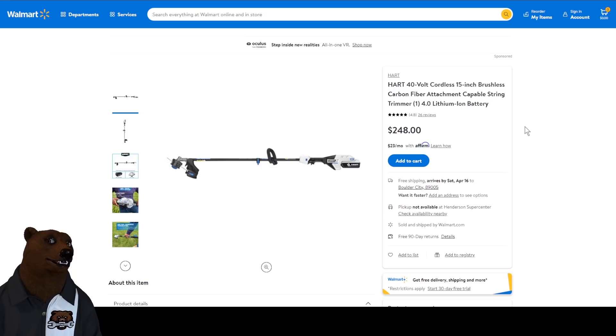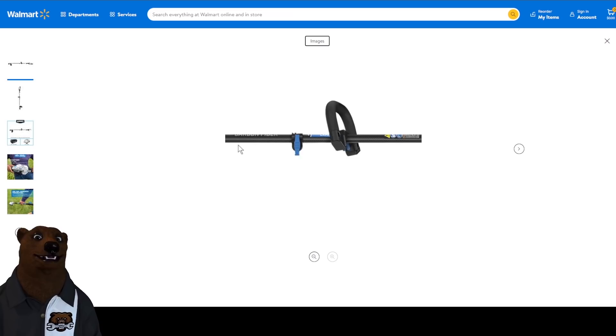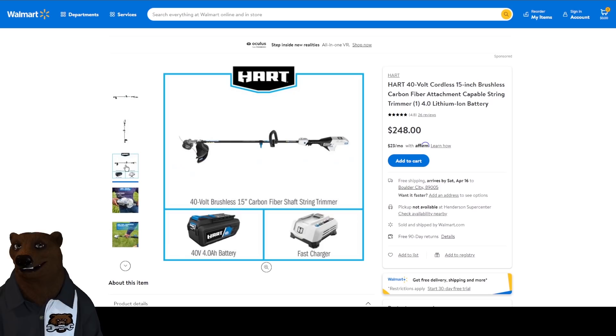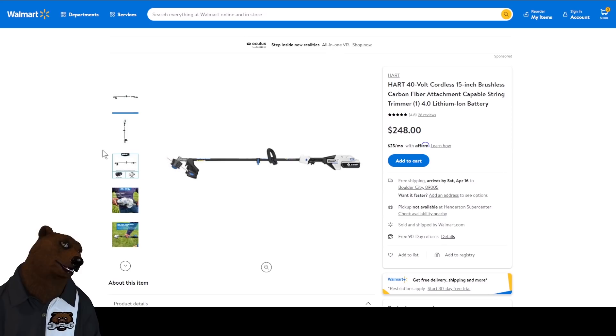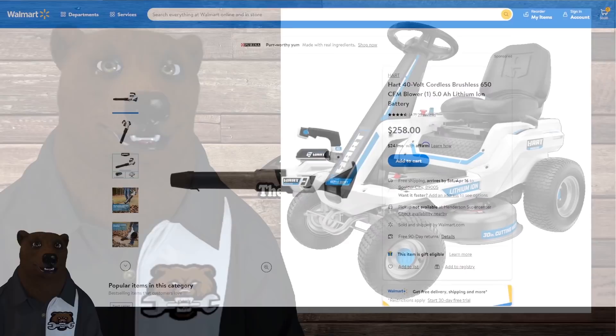Check this out — 40 volt cordless, 15-inch brushless. Wait for it. Carbon fiber attachment-capable string trimmer. Are you serious? Carbon fiber! This is insane from Hart. This is Walmart with a carbon fiber shaft — that's ridiculous. Clearly going for weight savings on something like this. Honestly, I didn't see there was much of a problem with the aluminum one, but I'm a bigger bear so maybe that's just not quite as much of an issue for me. This one comes with a four-amp-hour battery and a fast charger for $258. I think they'll eventually offer them as tool-only if you're already in the 40 volt line, or you'll just end up with a whole bunch of tools. Remember at each one of these you're getting a battery — this one a four amp hour, this one a five amp hour, and the other one you're getting two batteries.